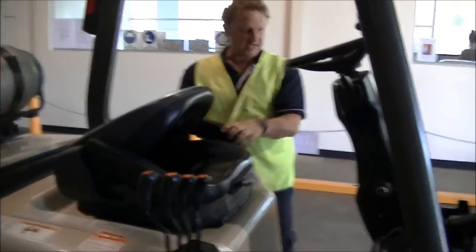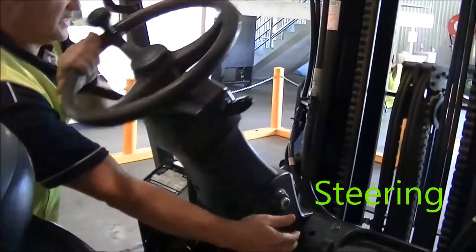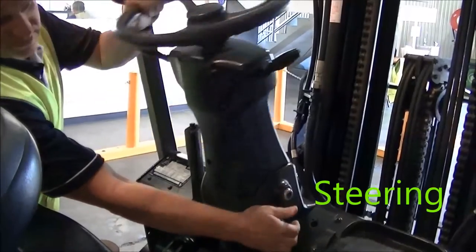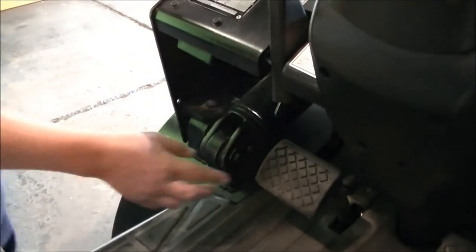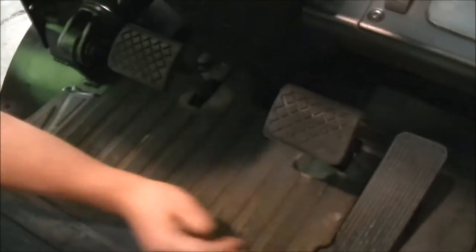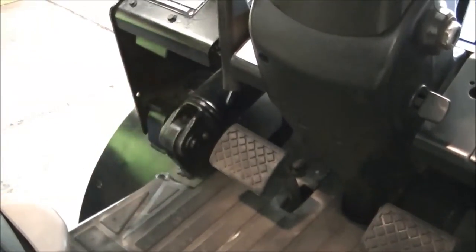Adjust the seat down, then check the steering wheel — nice and adjustable, nice and solid. Then the hand brake and pedals — make sure all the pedals are secure and none of them come off. Then we'll go into the engine bay.